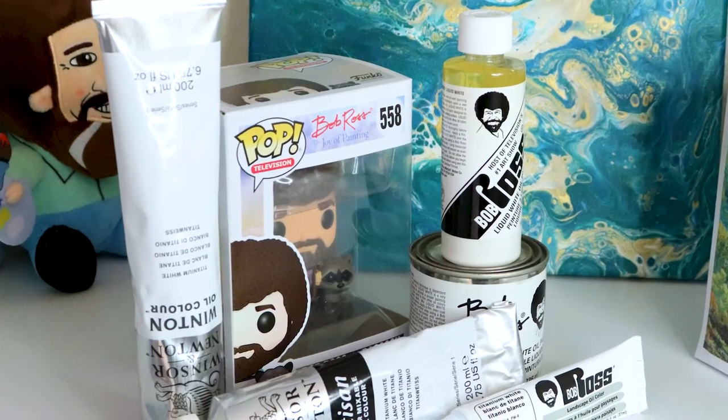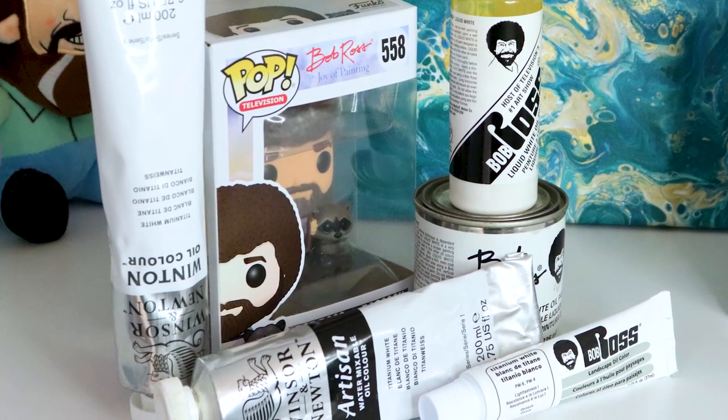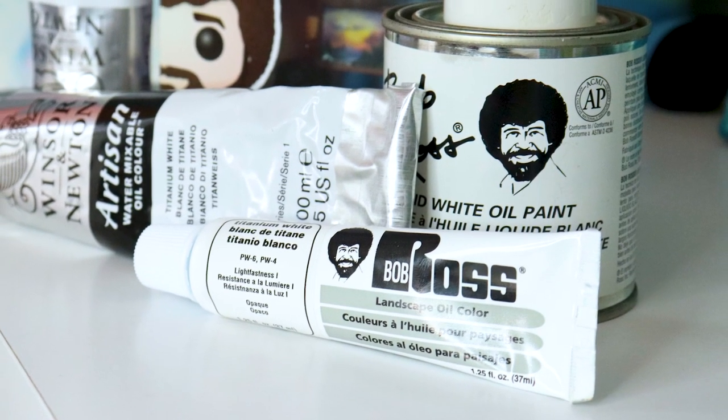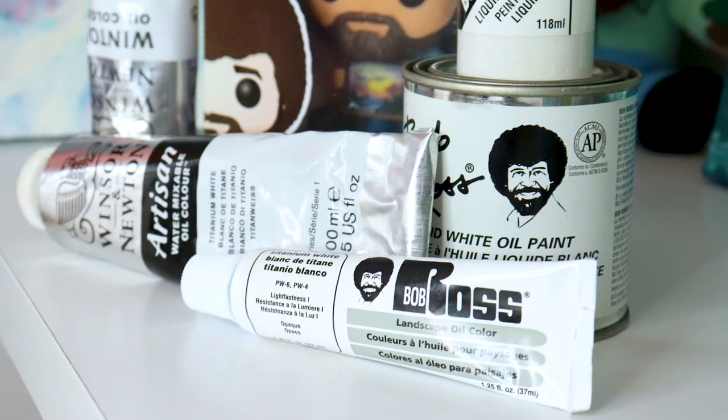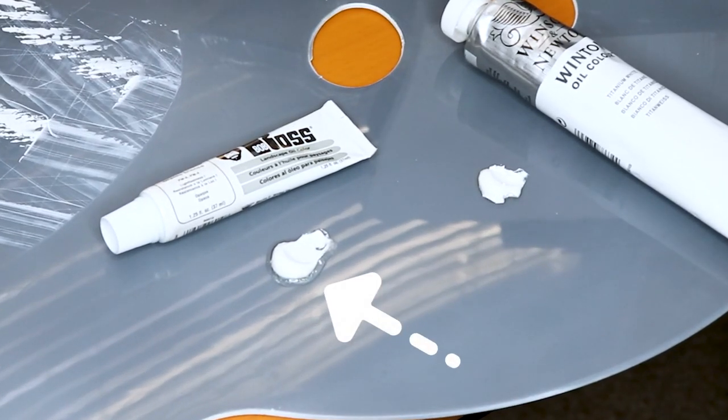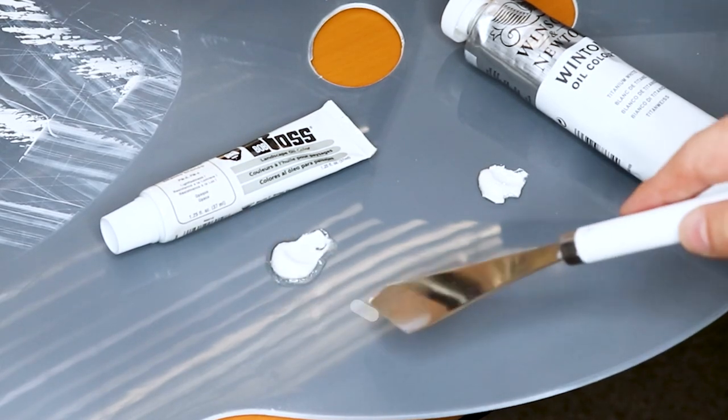Now there are some really strong and firm paints out there, like this Winsor & Newton white titanium paint, but a lot of times if you want to use Bob Ross paints or some more open paints, there will be a lot of oil in there so you can get more flow and they spread out. However, when you're trying to use it for Bob Ross painting, sometimes that can be a huge detriment, which is why I'm going to show you this awesome hack.